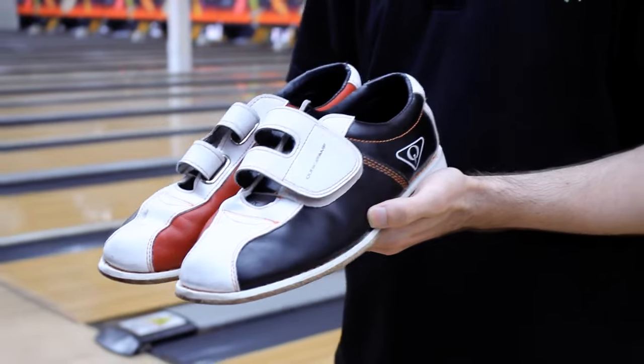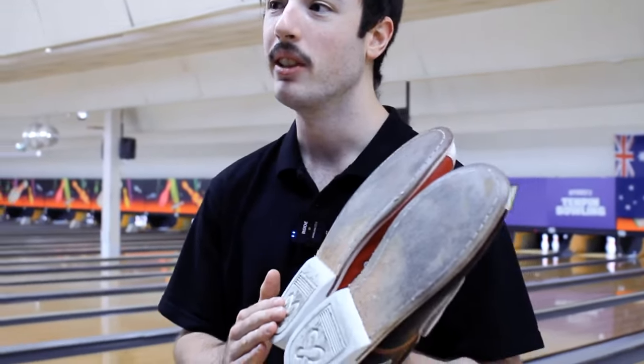We recommend you wear bowling shoes when you go bowling. They're designed to slide on the leather sole and stop on the heel. If you wear your own shoes, you might stick and trip over.